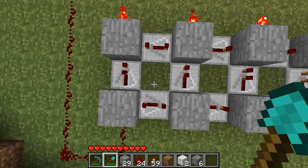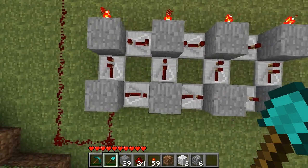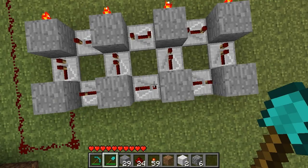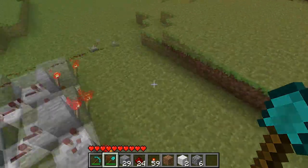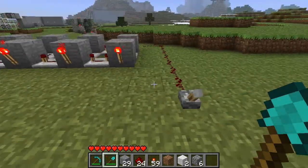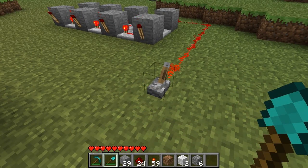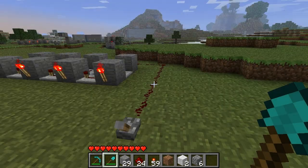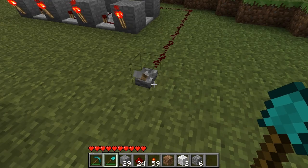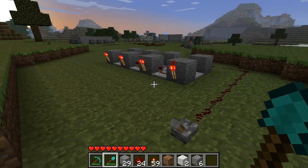And it's easy as could be. All you have to do is copy this half of the signal generator on to the end, for however many you want. You can continue it onwards. But one thing you have to note is that while it will go off immediately, there will be some lag in turning back on, because the signal has to get all the way to the end. But that's how you do that.